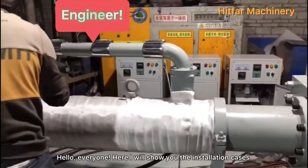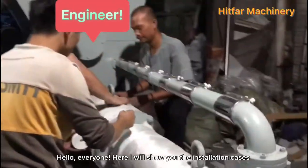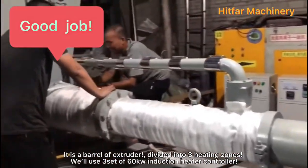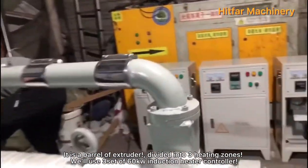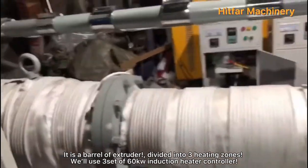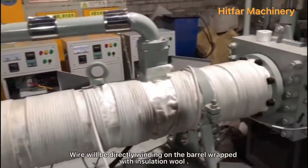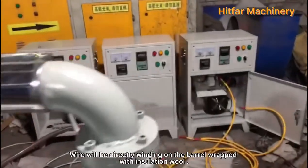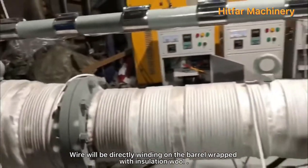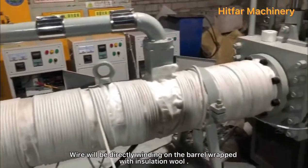Hello everyone, here I will show you the installation cases. It is a barrel of extruder divided into three heating zones. We will use three sets of 16kV induction heaters. Wire will be directly wound on the barrel, wrapped with installation wire.